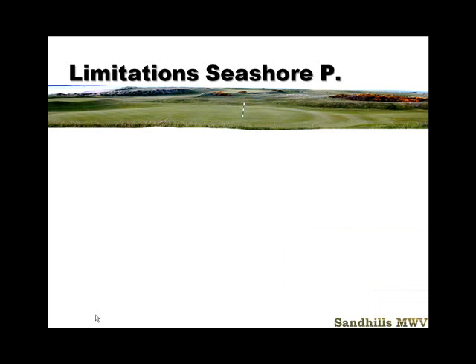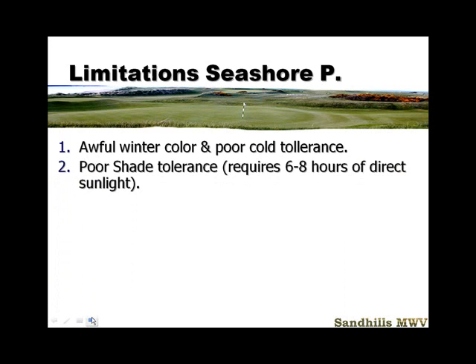Some of the limitations of Seashore Paspalum: awful winter color. This grass turns the ugliest shade of gray-brown at the first sign of cold weather — when it's dormant, it is just terrible. One of the pluses of that is if you're going to overseed it, it takes overseeding very well because that dead, rotting leaf makes a good seedbed. It's mushy, and seed germinates exceptionally well. But this grass gets really ugly during dormancy.